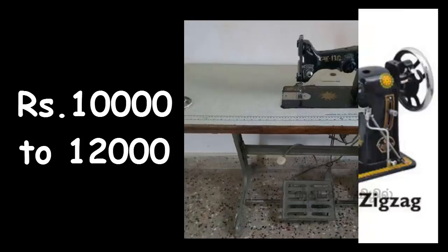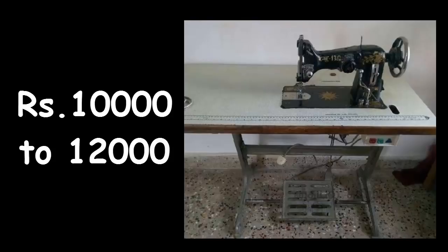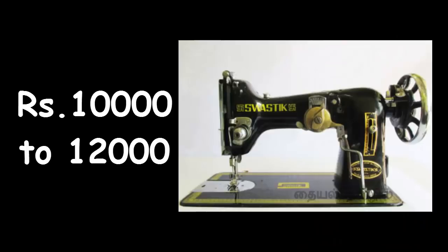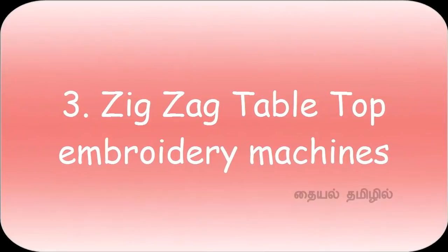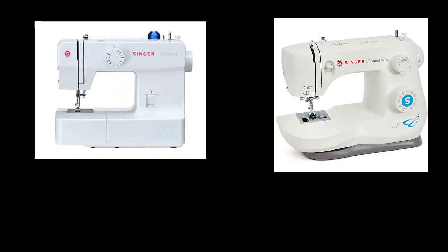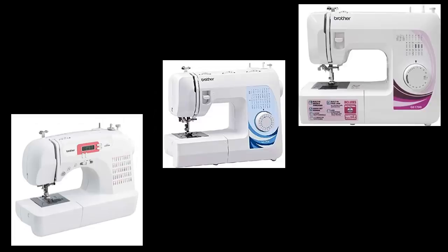We can lift the foot to the front. In the car, we can't lift the foot. This machine has a large brand. We can use Zig Zag Tabletop Embroidery Machine. This machine is convenient. We can use a table. This machine is delivered from Windows condition and this machine has 14 tires.